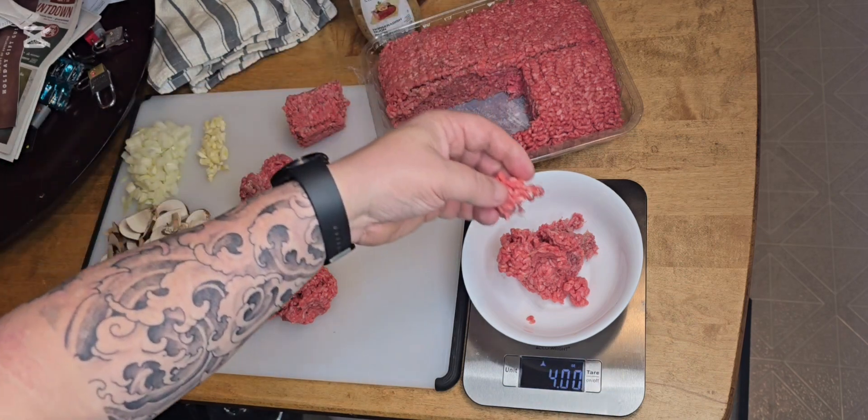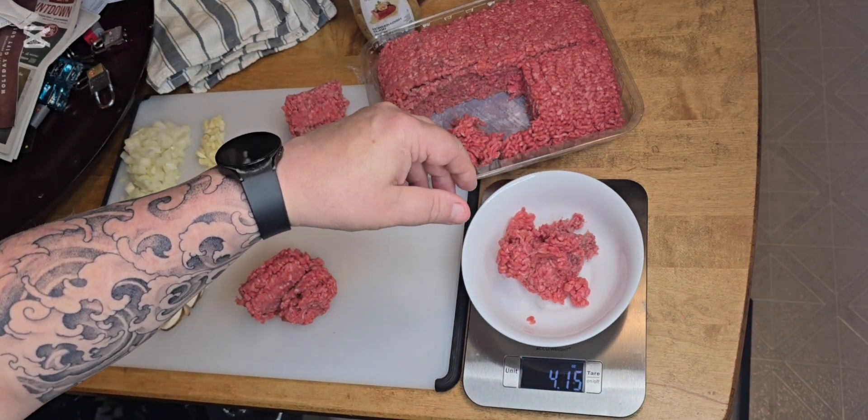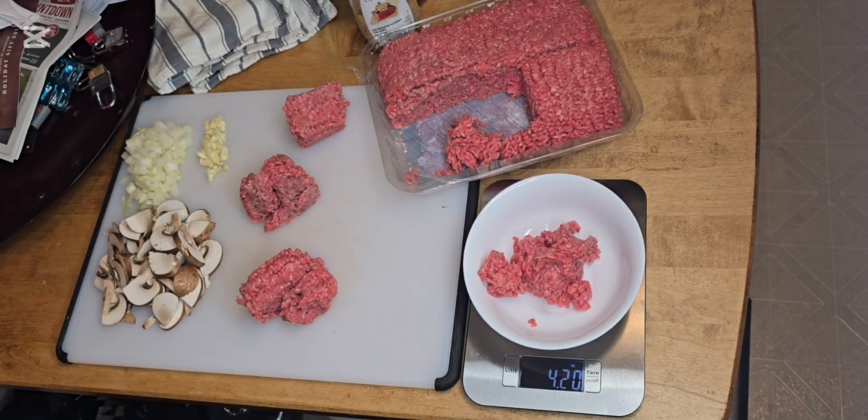That's exactly four ounces there. I'll give a little bit extra because it will shrink, and that'll do nicely.